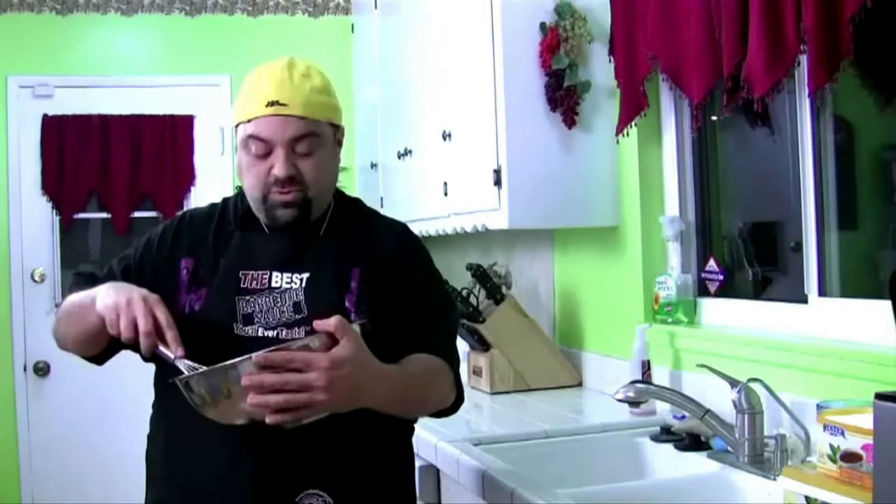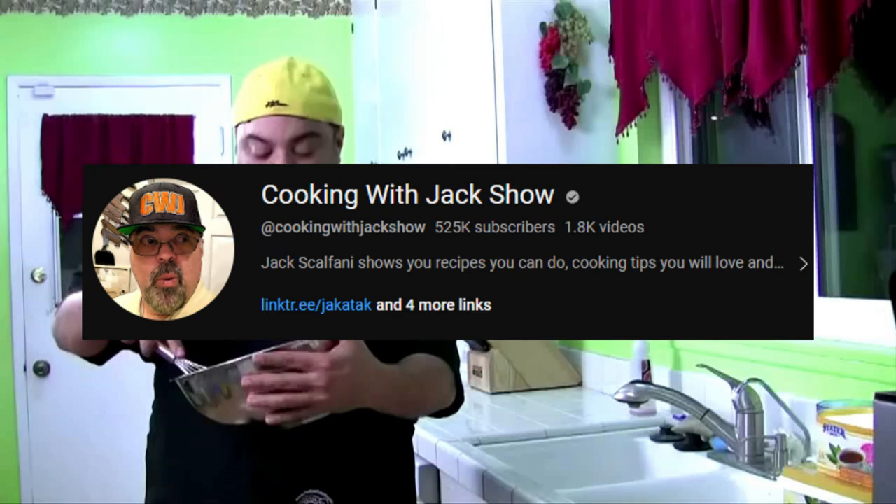Howdy boys and girls. Christmas has come early — Santa wiggled his fat ass down the chimney to deliver us the Cooking with Jack Show.